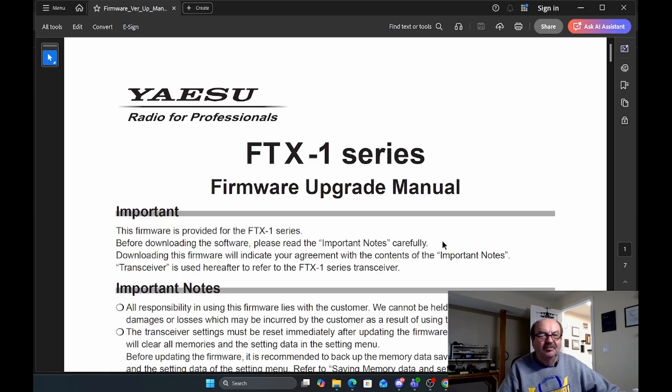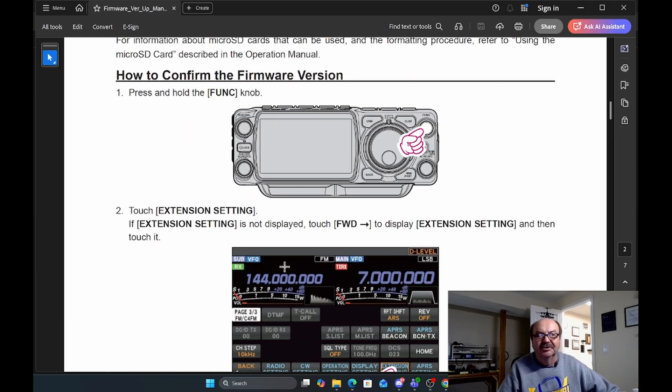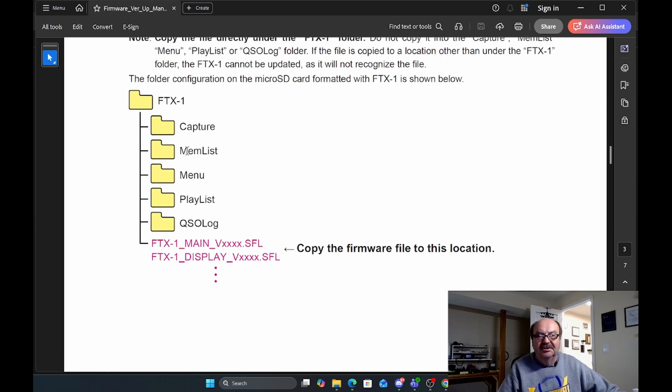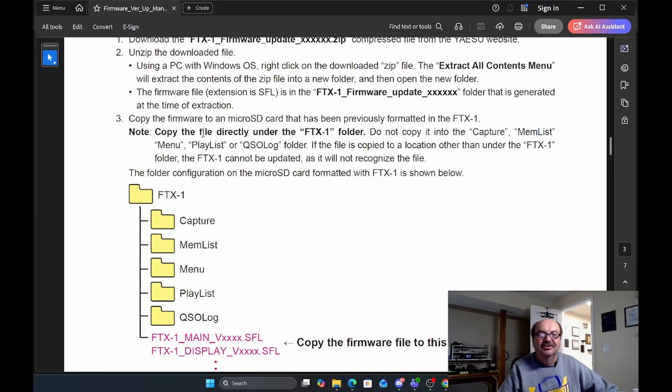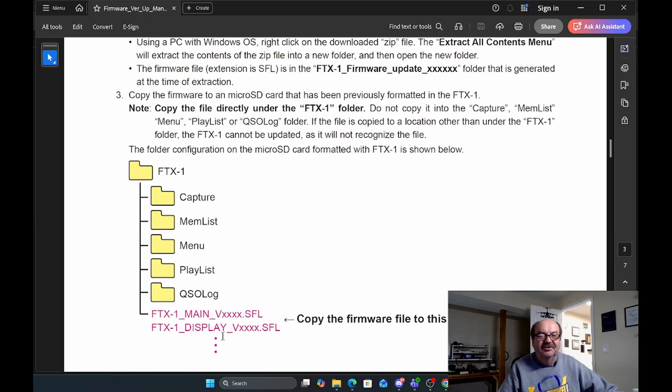This is the update manual, and it's got a bunch of important notes. We're going to skip past how you confirm it and go down to where it tells you where you need to save these files. You need to save them underneath the FTX1 folder on the micro SD card from the radio. It cautions you that you need to use a micro SD card that's been formatted by the radio, because when you format the card, it will create this folder structure.